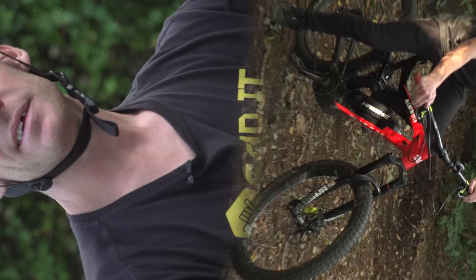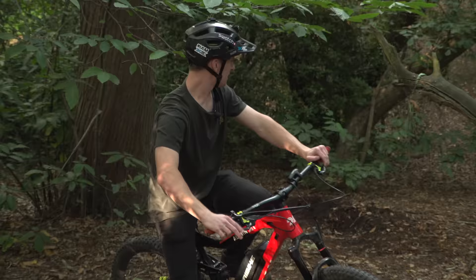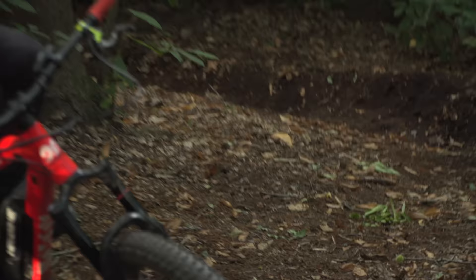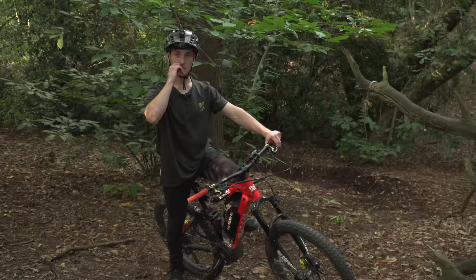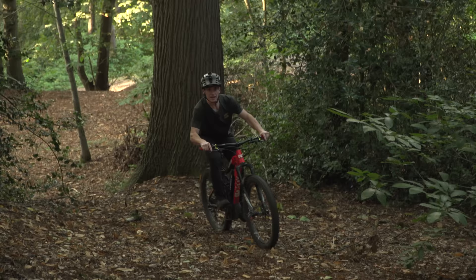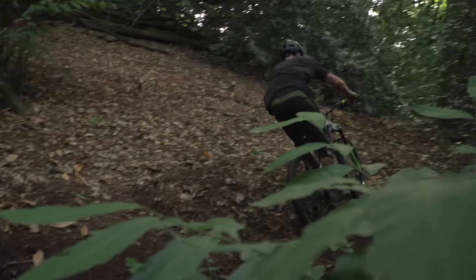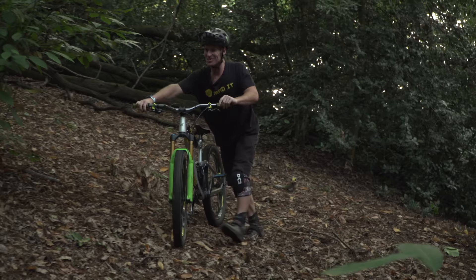For the final skill of the video, we're at a relatively steep berm, and I'm going to be showing you the Scandi Flick. It's basically where you approach a berm, you're going to want to skid your back wheel out the opposite way to the berm, and then lean in and hit it normally. If you're going quick enough and it's on a steep enough hill, you can sometimes actually hit yourself with your own roost, which is pretty fun. Flick the wrong way and in — oh, that's so cool. I love that. Such a simple thing but just feels epically fun.